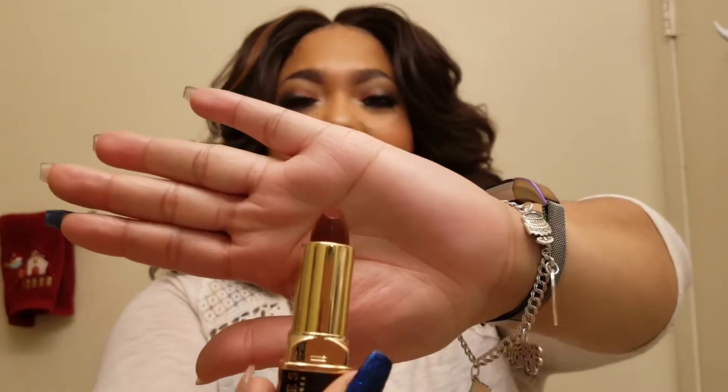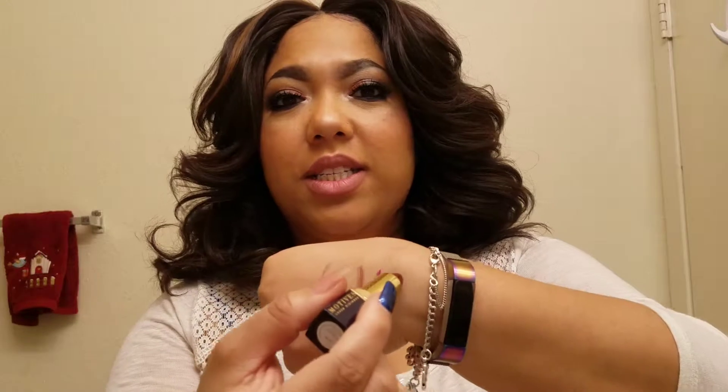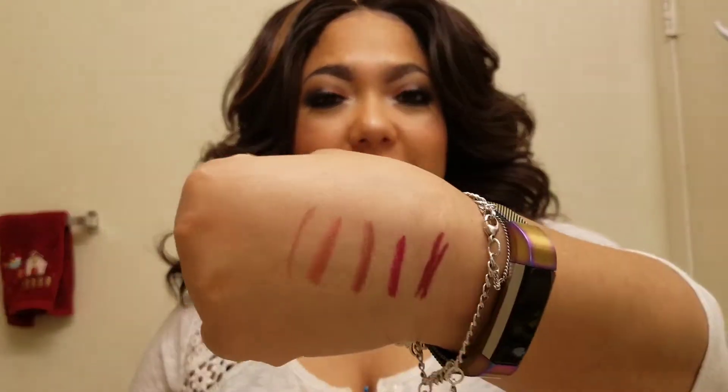This last one is called Slay. This is the vampiest and darkest of the shades. Let's swatch it and see — yeah, it's kind of like a brick red. Let's see how it looks on the lips.